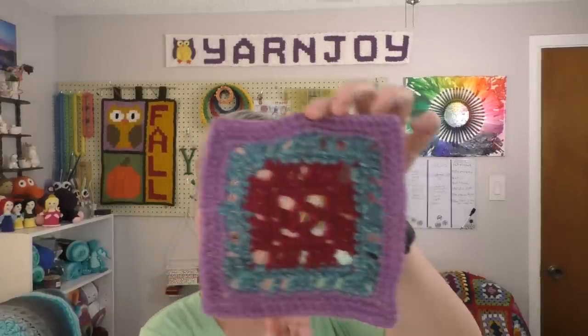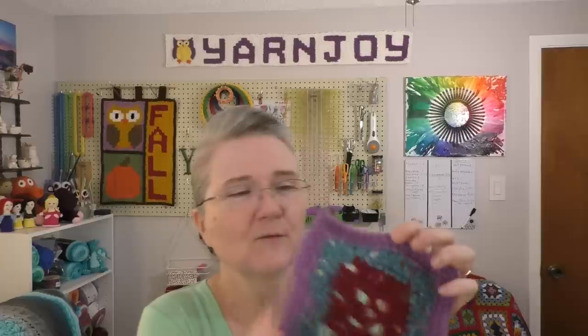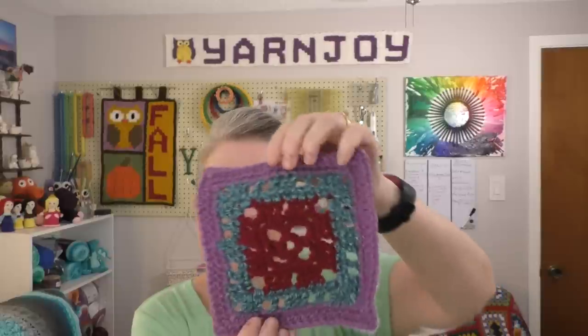The last one I did this week is number 298. This one was turning out a little big, so instead of doing a double crochet around the last round, I used a half double crochet just to get it to be about the same size as my other squares. Now I'm up to 298, and I'm almost there to 366 — actually 366, because she does include a leap year square as well.